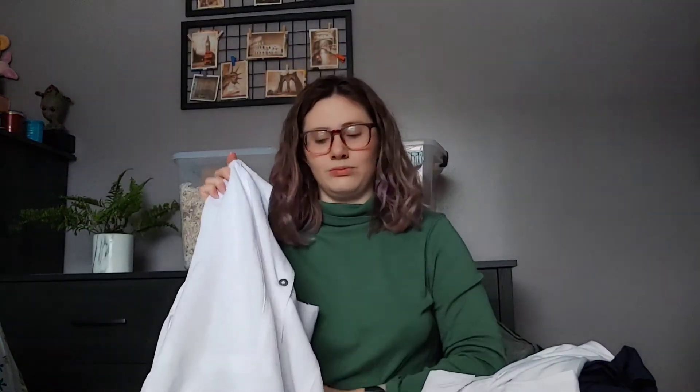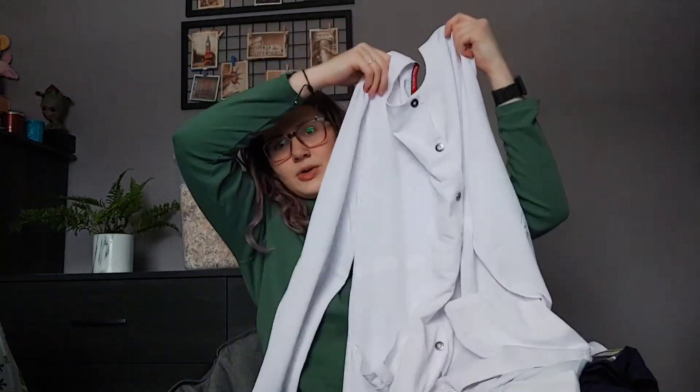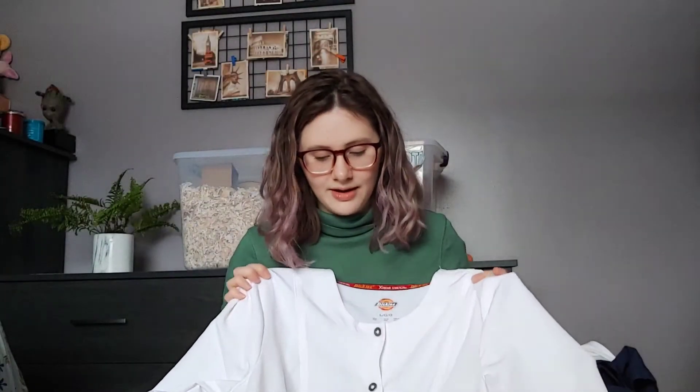And then this is my warm-up jacket — it's Dickies. It's just a normal warm-up jacket, or lab coat, whatever you want to call it. It's like a short one, because we aren't allowed to wear the long ones in clinicals. Yeah, those are my scrubs. So I've acquired quite a little pile, considering I have yet to even leave my house for nursing school, but at least I know I'll be ready.